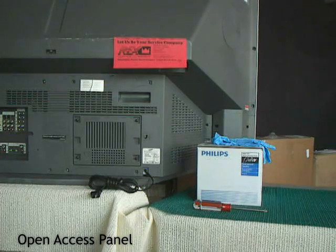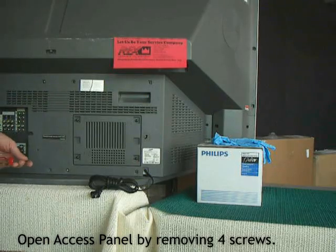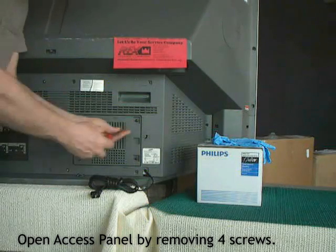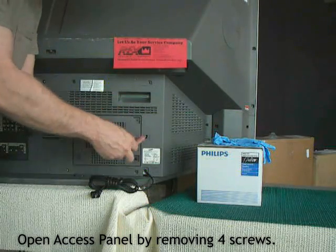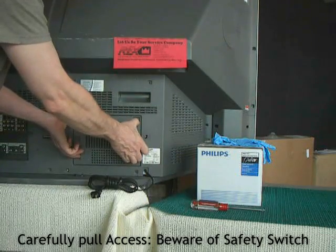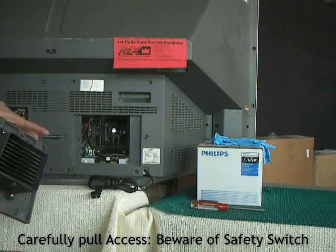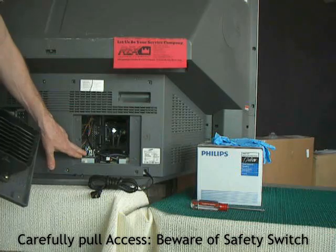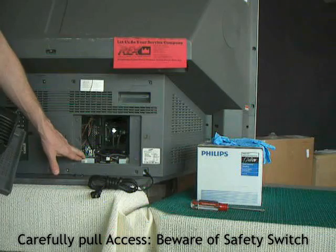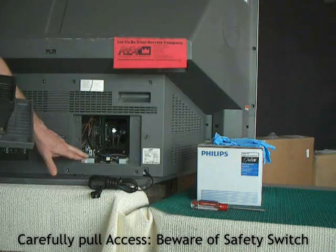To replace the bulb, this access panel is in front of the bulb. There are four screws holding it in place. Gently and carefully pull the panel out. The reason I say that is this tab engages with this safety switch. If, in the process, you damage this safety switch, it's not a consumer replaceable item and getting a replacement is a relatively tough thing to do.